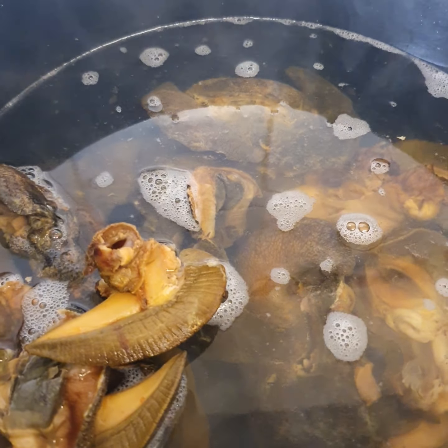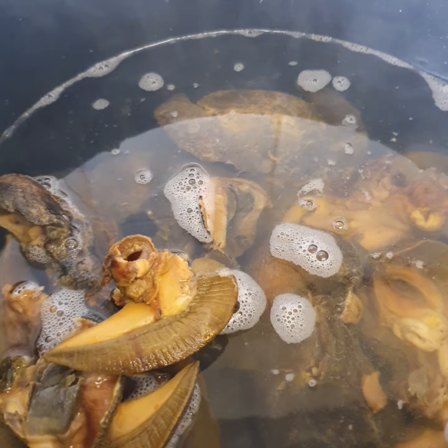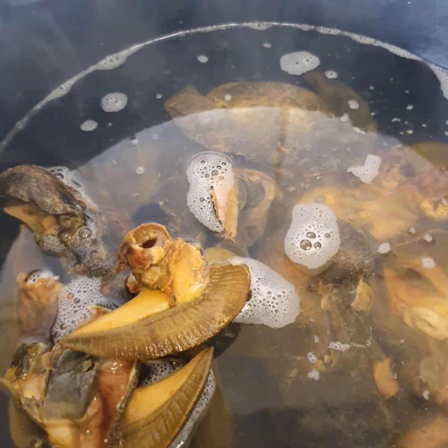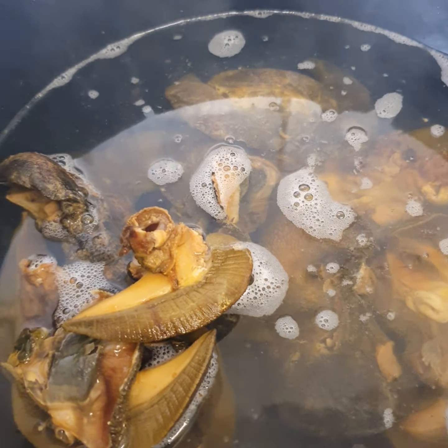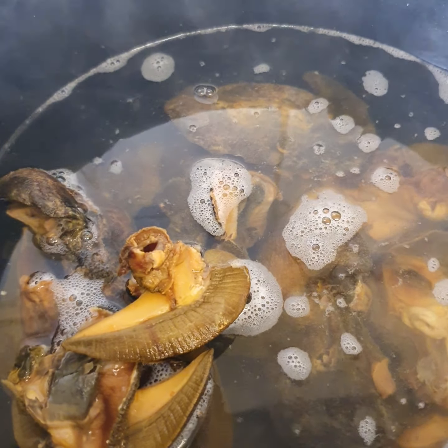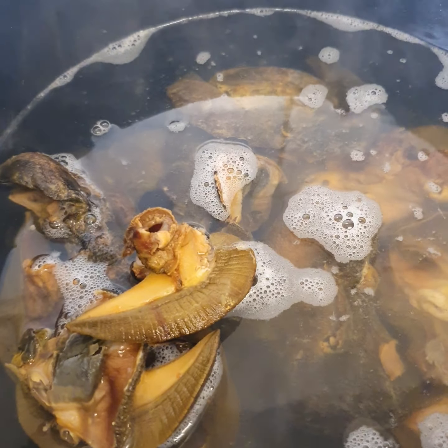It's roasted — grilled, you understand. So what I needed to do, I soaked it for 12 hours. The seller told me to soak it for 12 good hours, which I did.